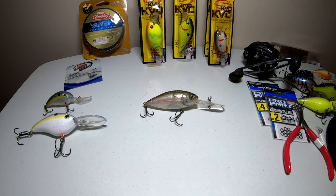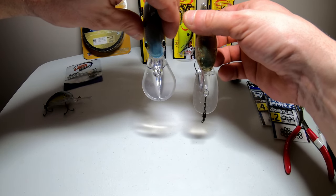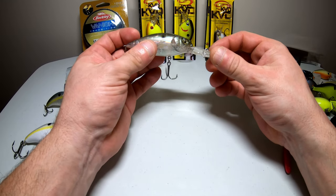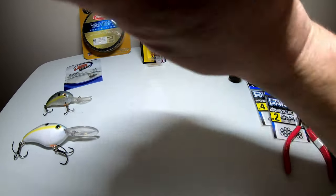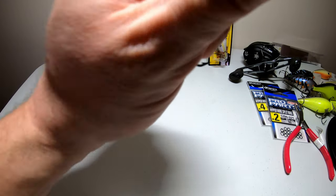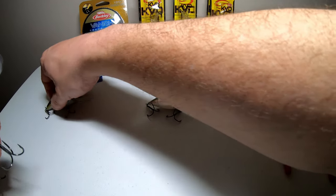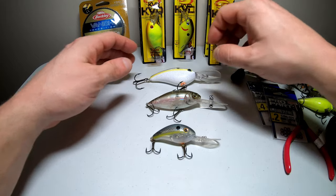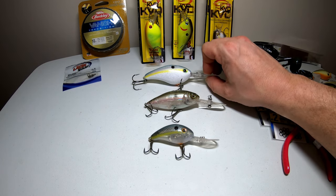Last up for lures we have the Mega Bass Deep X300. This one also dives to about 17 to 20 foot deep and it's on the pricier side at about $20, but it's the best deep diving crankbait I own and it's worth every bit of that $20. The bill on it is skinnier and longer than the 6XD — it casts farther, dives to the same depth, and seems to do less wear and tear on my shoulder. The rattle is more of a solid one-knocker compared to the BB sound in the 6XD. Here's a size comparison: the 3XD, the Mega Bass Deep X300, and then the Strike King 6XD.